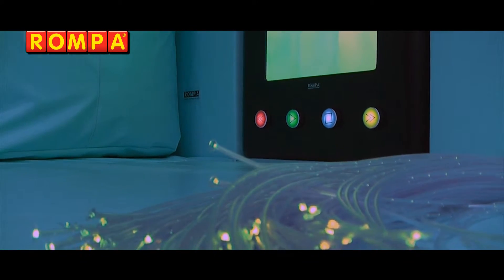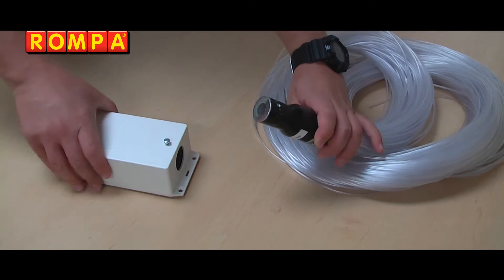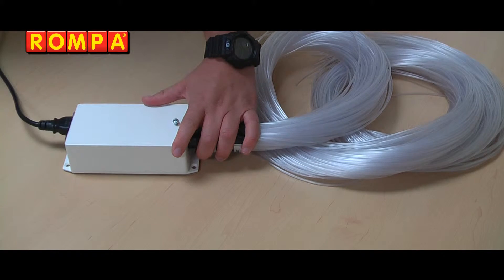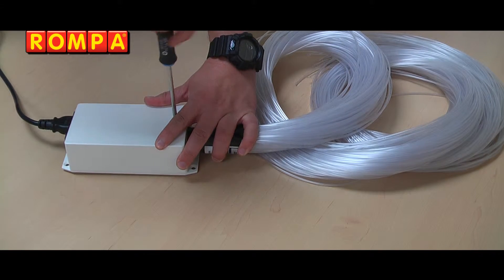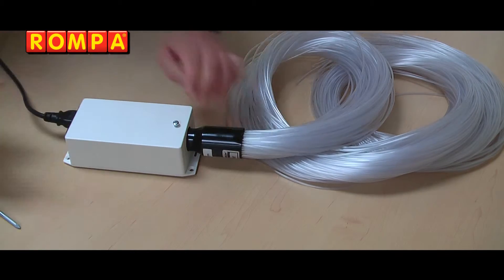The compact design means they can be placed almost anywhere. To set up the fiber optics is very easy. Slot the fiber optics into the light source, tighten the screw to secure the fiber optics, and flick the rocket switch on the back.